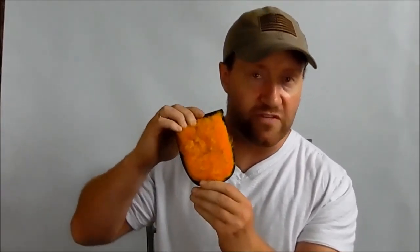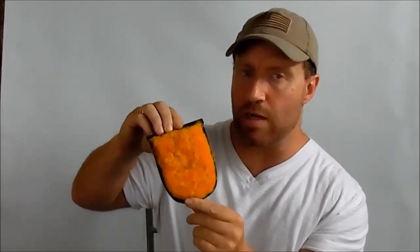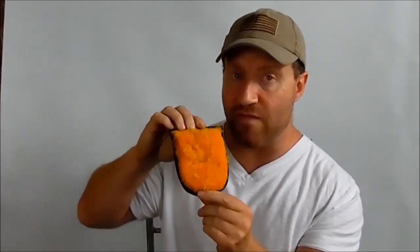The Boot Buster system is made in the United States of America in Wisconsin Dells, Wisconsin. We only use the finest materials — this right here is actual sheepskin that is lined on the inside of our Boot Buster.